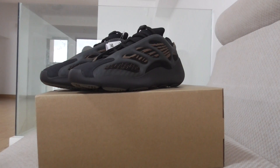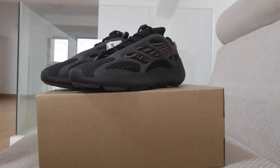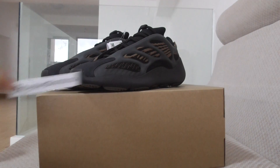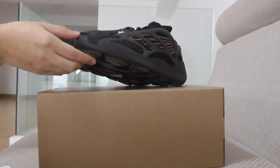Hey YouTube, welcome back. Here are new sneakers I want to show you today. This is from yourshop.ru and this is the 8700 v3 clay brown.